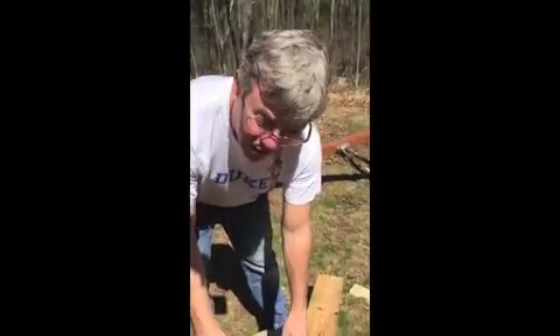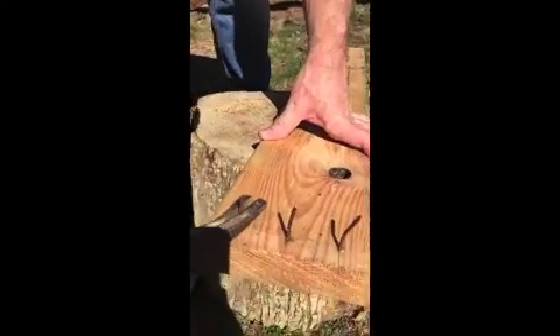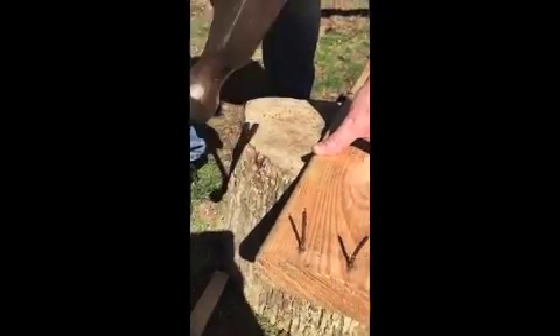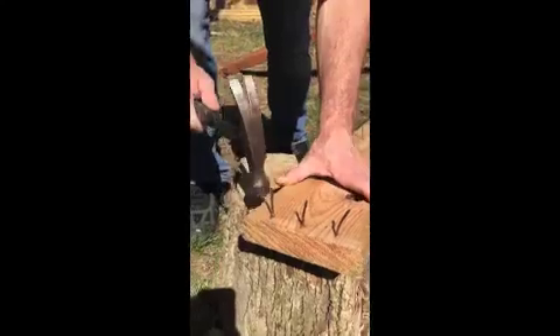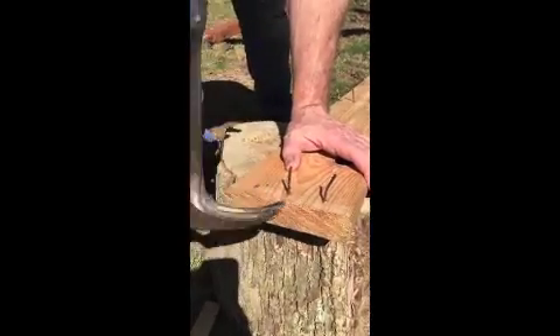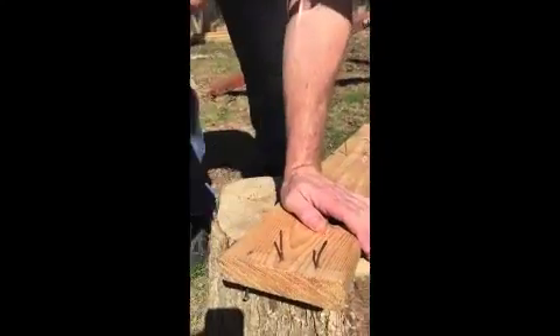These nails were rolled off of something I had before. Some of them are bent, so I'm going to use the claw to bend them back a little more straight. I'm going to get close to this hard edge right here — it goes in pretty easy because it's a 22 ounce hammer, not a 16 or 18.